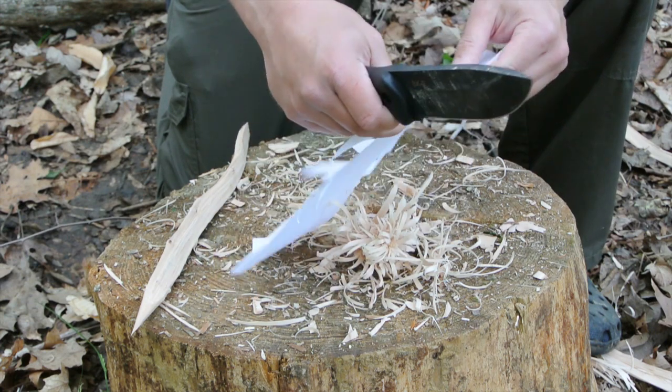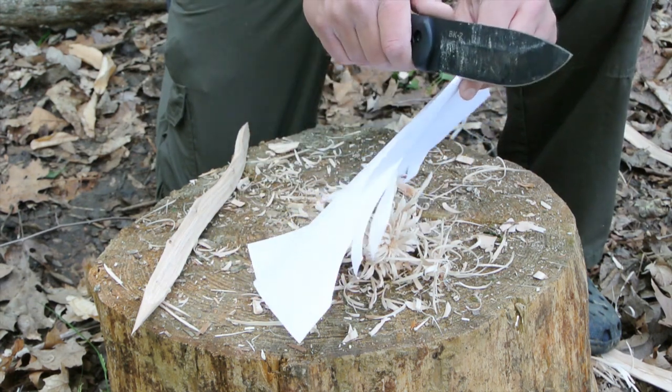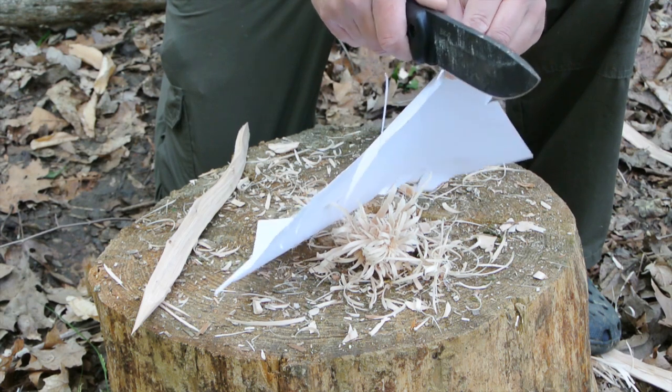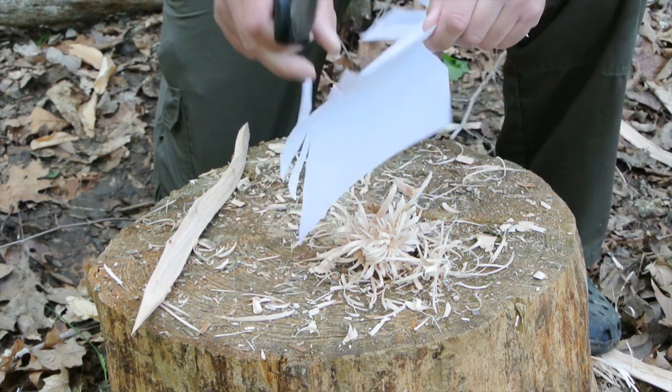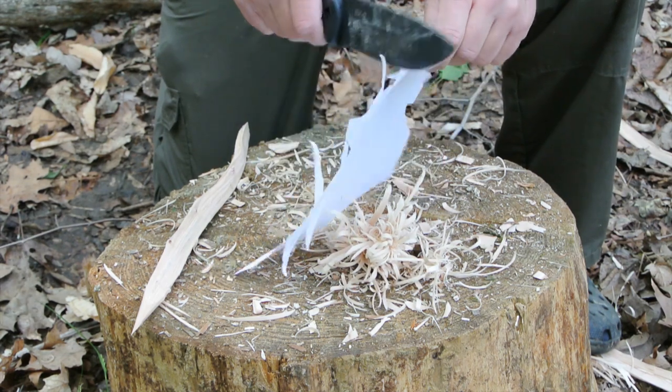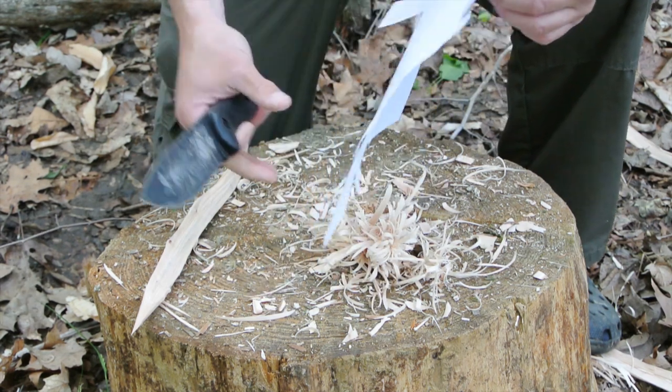At this point I've made three complete chops through that tree, batoned that log into eight different pieces, and made three fuzz sticks. And this edge is showing it — I'm having a real hard time getting this even started without tearing the paper. That needs some work.